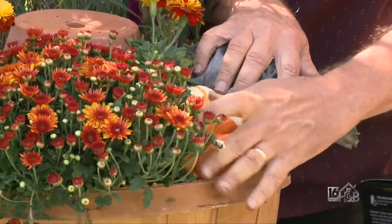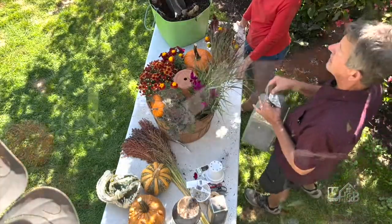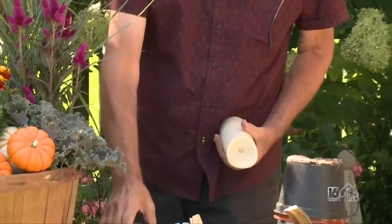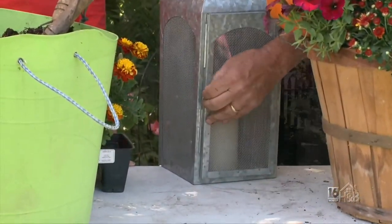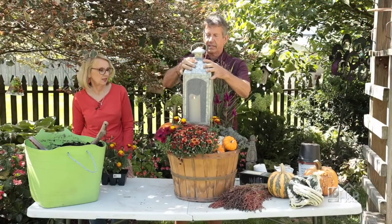To finish it off, I've gotten a lantern. We're going to put a battery-operated candle in it that actually has a timer — it's on for five hours and off for 19. We'll set that right on top. Oh, it's so elegant.